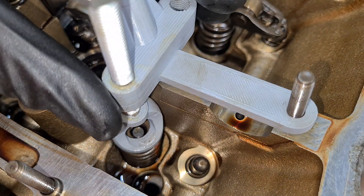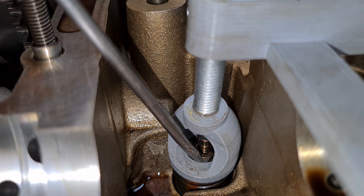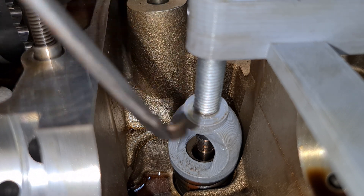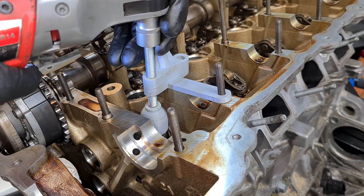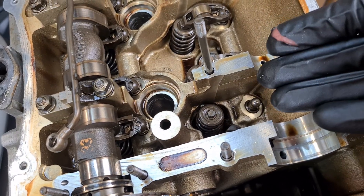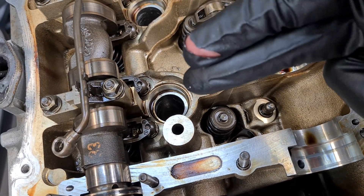Spring in. With the stem all the way up we should be able to insert the keepers. As you can see, I was able to remove and then reinstall the keepers without the valve falling into the cylinder — and that's without using compressed air.